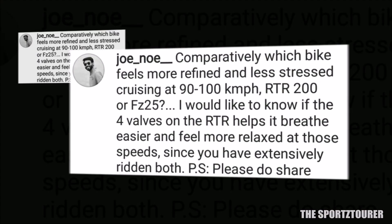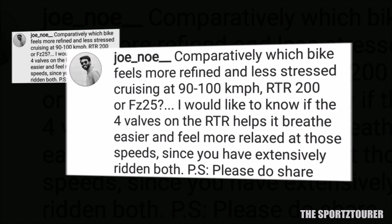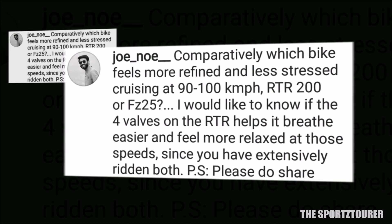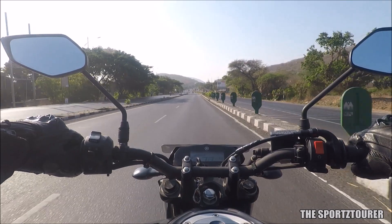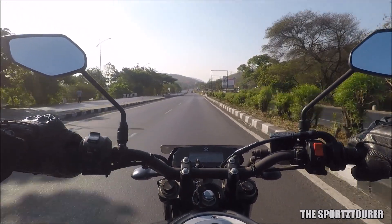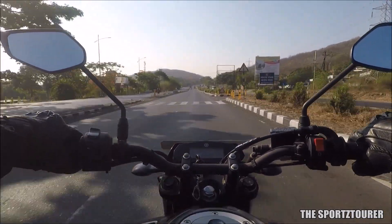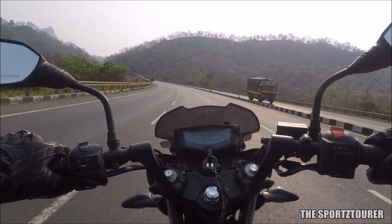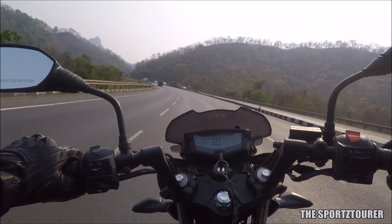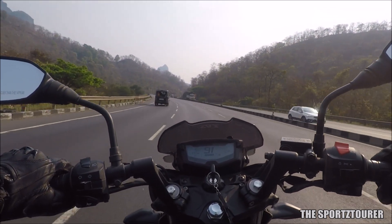Joey wants to know which is more refined between the RTR200 and FZ25, and which is more relaxed doing 100 kilometers per hour. In terms of refinement, the RTR200 takes the lead, but if we compare RPM at 100 kilometers per hour, the FZ25 does it at almost 500 RPM slower than the RTR200. Both motorcycles have a 5-speed gearbox and can effortlessly cruise between 90 to 100 kilometers per hour all day long.